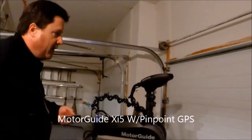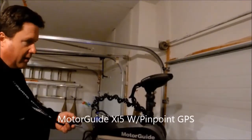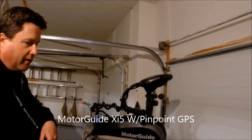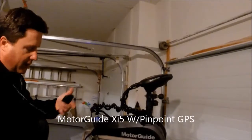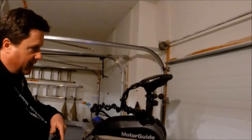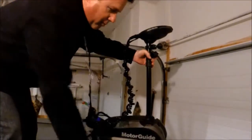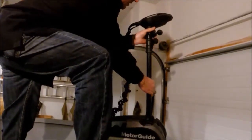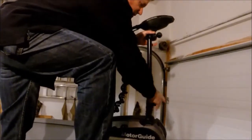I've got a Minn Kota XI5 GPS trolling motor with a handheld remote so I can run my trolling motor anywhere in the boat. I typically fish in the back of the boat so I can run it from back there and I'm not held down to using a foot pedal — also it's a lot easier on my knees. I bought this 60-inch shaft so I can fish really rough water and my motor won't come out of the water. It's all adjustable, so if I'm fishing really skinny water I can make it shorter.